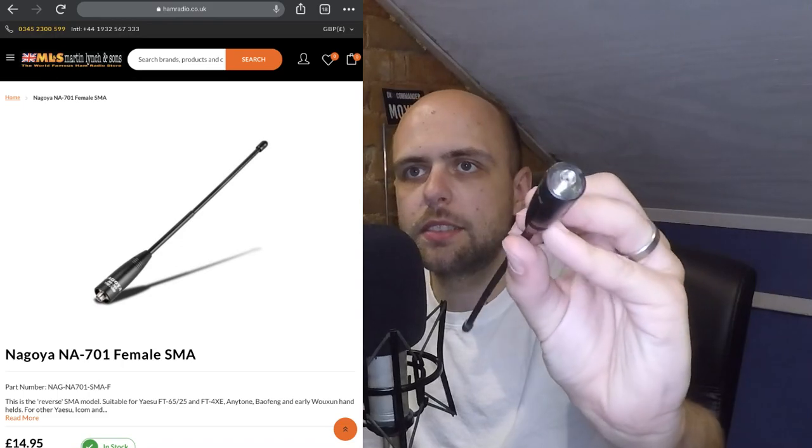Moving on to an antenna that is probably as close to the stock antenna in terms of length as possible, but in my experience outperforms it no end — this is the Nagoya NA701. This particular one is the SMA female version, which I usually use on my Anytone 878. The stock antenna on that is particularly poor and rigid. I'm also going to get the SMA male version soon so I can use it on my ID52 and my Kenwood TH-F7, whose stock antenna is very poor.